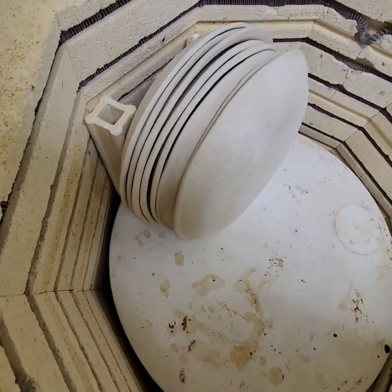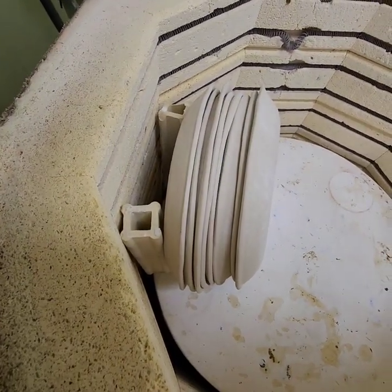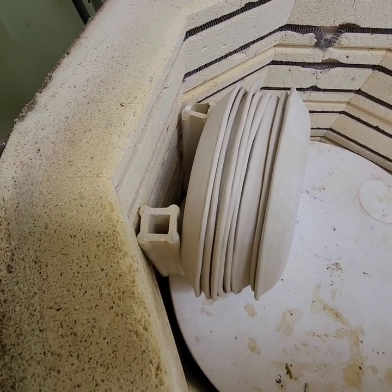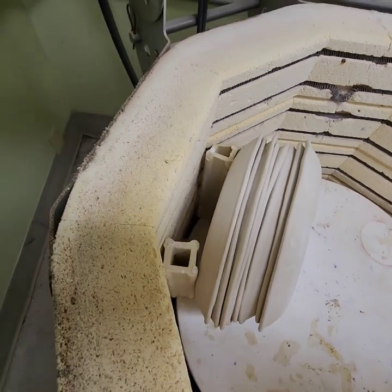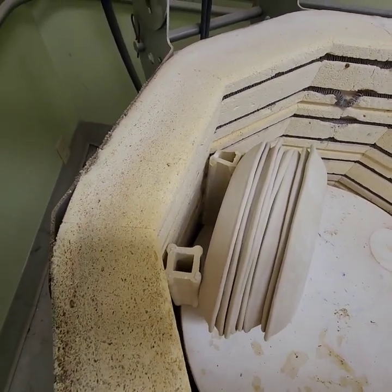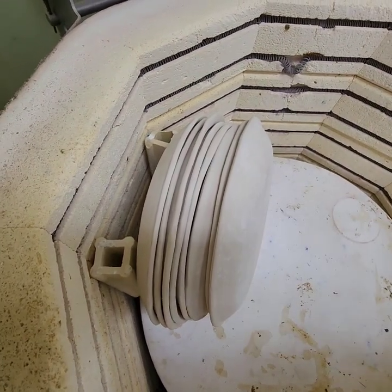That's eight plates there — one, two, three, four, five, six, seven, eight. The important part is that they're really pretty much up and down. You don't want them at a real slant, putting a lot of pressure on this lip here.